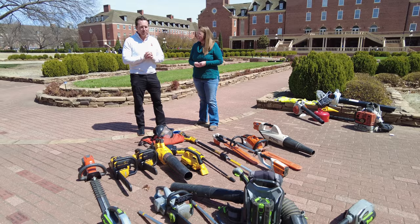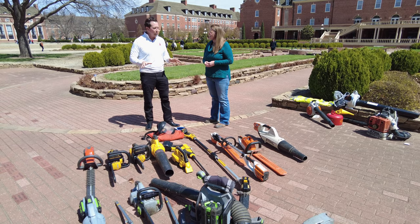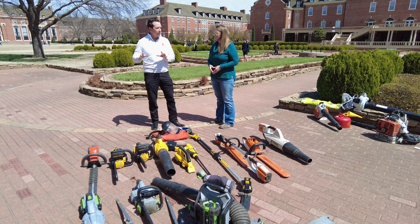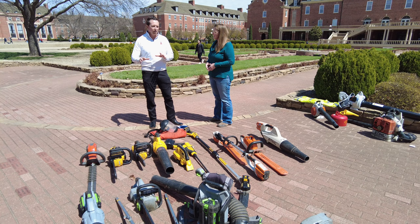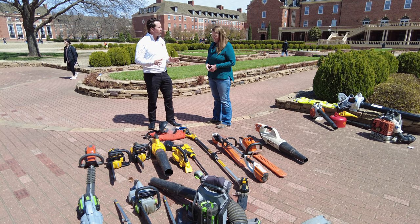What you're looking at is several different platforms of battery-operated equipment that we have begun our process of transitioning from gas to battery. We're trying all kinds of different brands, different styles, types, weights, and amp hours of batteries to see which one's going to work the best for us.